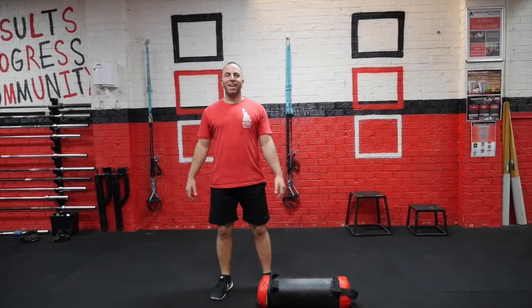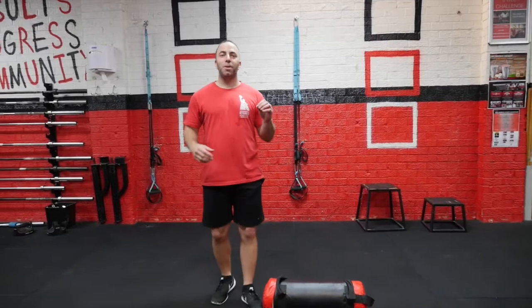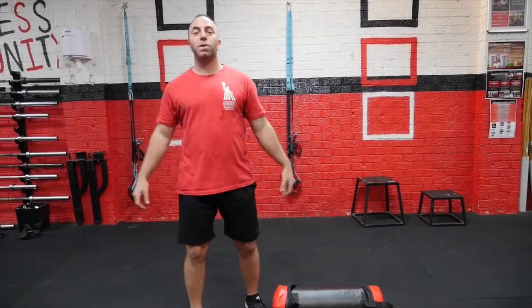Hey guys, Tarik here from AIK. In this membership program special I'm going to show you a great program. It's not just a complex but what I call an accumulative complex. We're going to see multiple movement patterns and there's going to be a bit of an MMA twist to it.